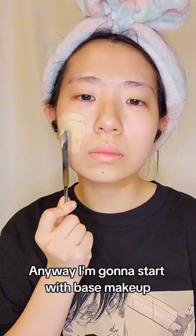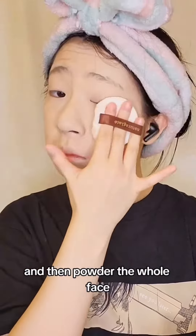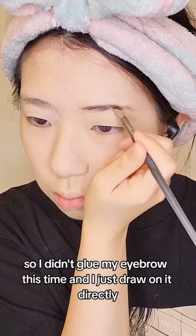I'm gonna start with base makeup, same routine: primer, foundation and concealer if needed, and then powder the whole face. I have a natural black eyebrow so I didn't glue my eyebrow this time and I just draw on it directly.